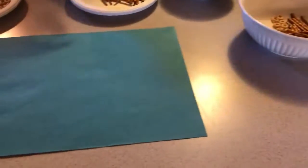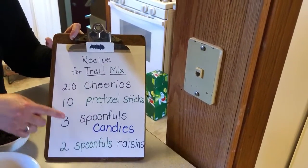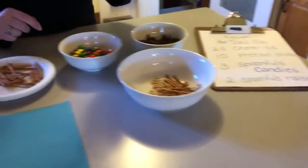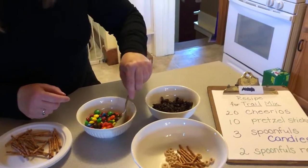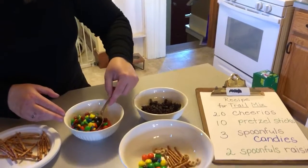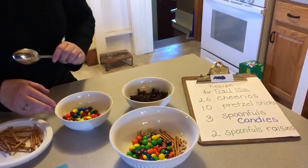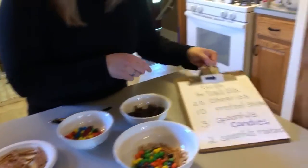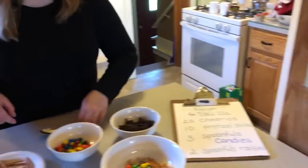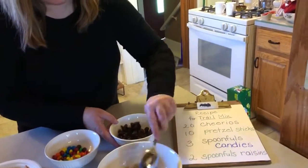The next thing that we need on the recipe — I'm gonna go back to my recipe and look. We have Cheerios and pretzel sticks. Down here it says three spoonfuls of candy. I'm gonna take my tablespoon — you can use any size spoon that you would like — and we're going to count. One, two, three. And the last item on our recipe are two spoonfuls of raisins. I'm gonna take that spoon again and count. One, two.